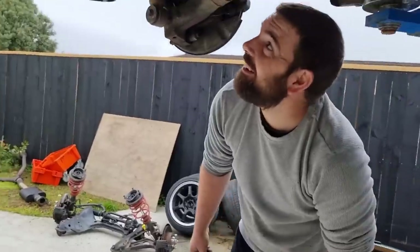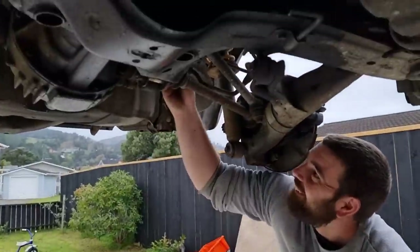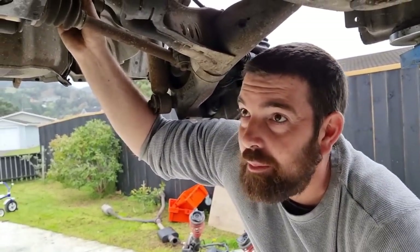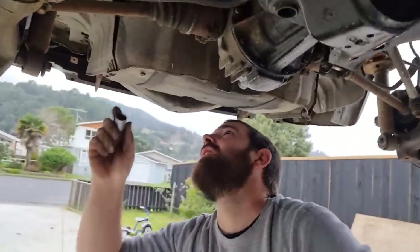And I think that was just after I floored it too. I think we might go out to James's work today, take these subframes out and give them a sandblast and clean up, and whack some paint on them — yeah, may as well.